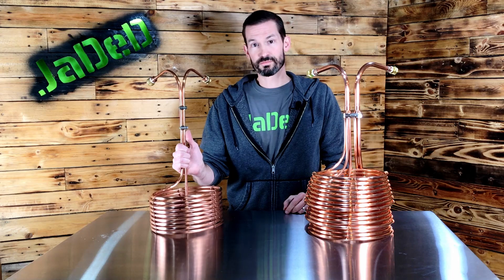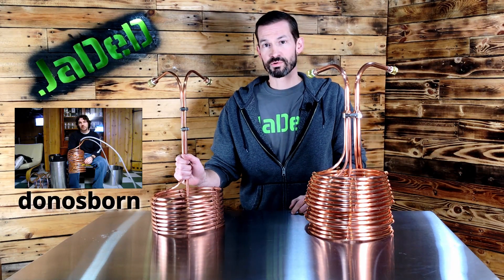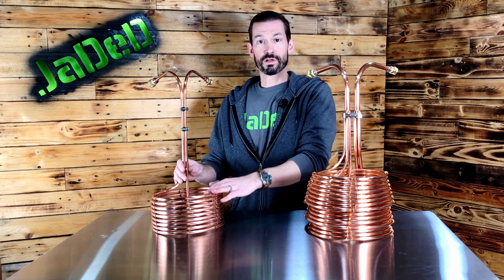A standard immersion chiller like this is easy to DIY. There are a lot of YouTube tutorials — Beer and Barbecue by Larry, Don Osborne, Bobby from New Jersey — all have great tutorials on how to make your own. You just go to your local home improvement store, get a coil of copper, and wind it. Just make sure not to kink it, and you're good.